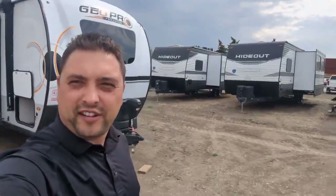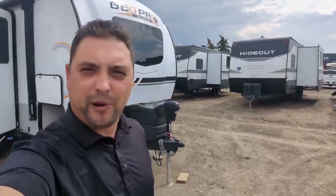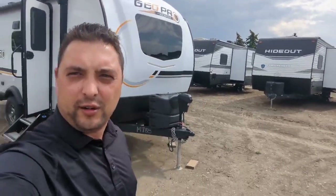Hey guys, Mike here at Four Seasons RV in Medicine Hat. I'm just standing in front of a 2023 Rockwood Geo Pro 20 BHS. It's a beautiful afternoon here — we might get some rain, but the weather is perfect. Let's flip the camera around and have a look at what we're talking about.